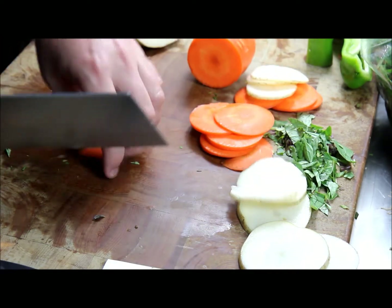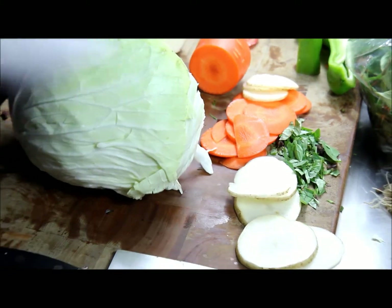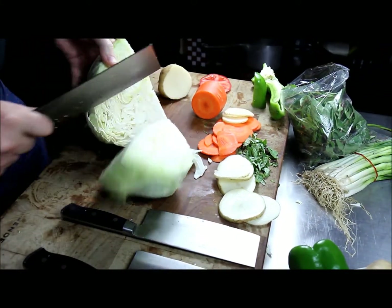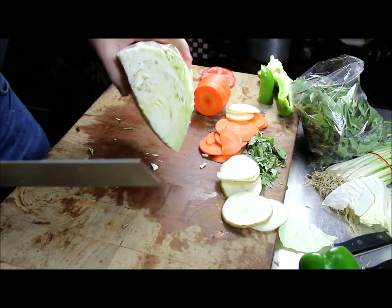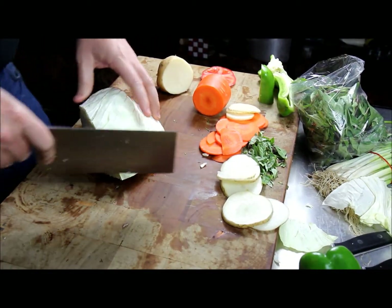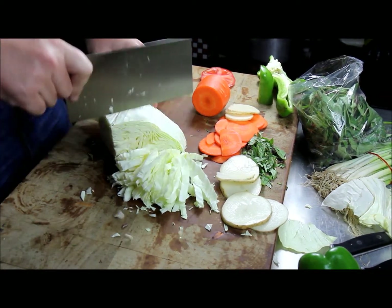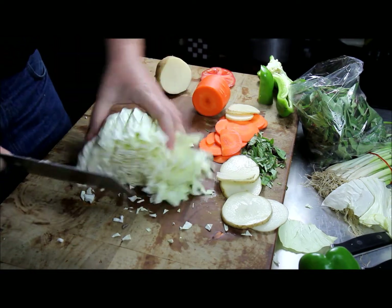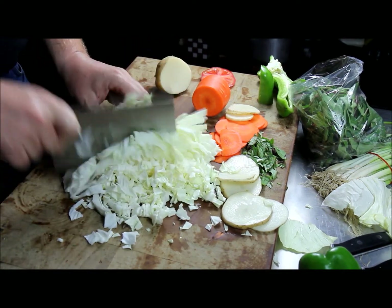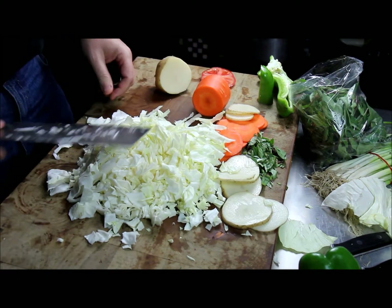The D11 really comes into play when you're cutting bigger things like cabbage. Just quarter your cabbage — if you're making coleslaw or sauerkraut, easy work. Quarter it and you're just done.